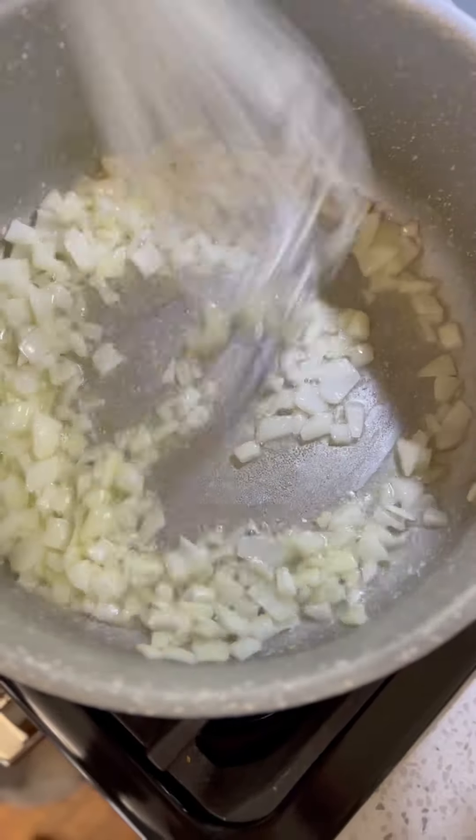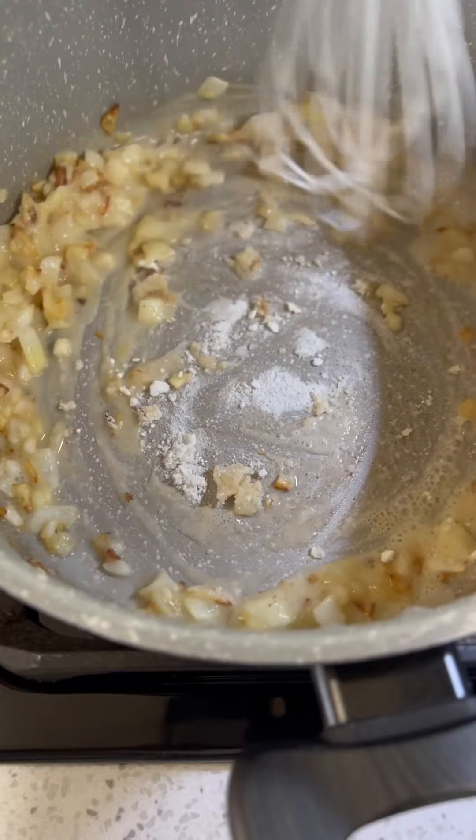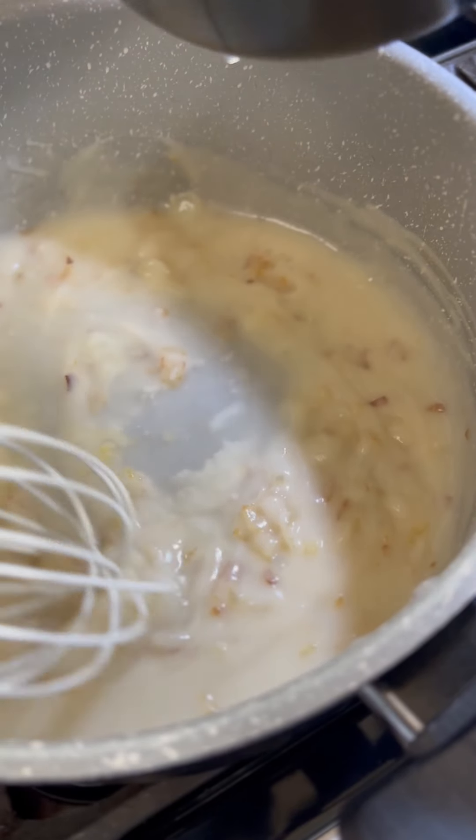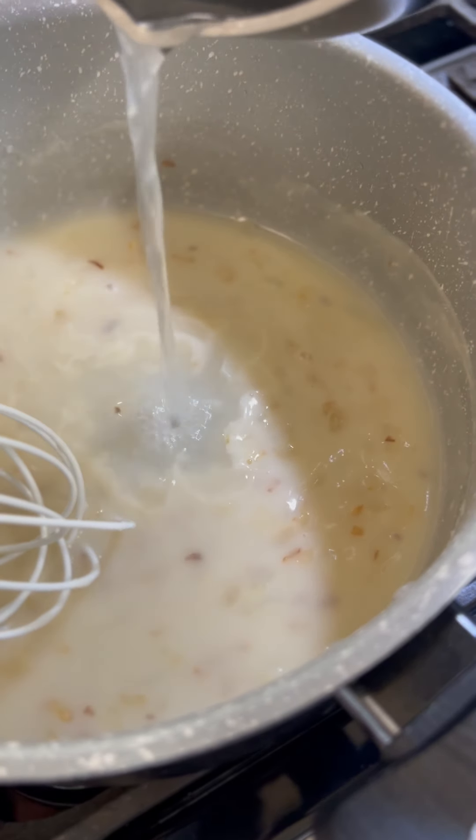Once the onion softens up, let's add in some flour. Work the flour through the oil and the onions, and then we're going to go ahead and add some of that chicken broth. Add the chicken broth a little at a time, blending through each time.